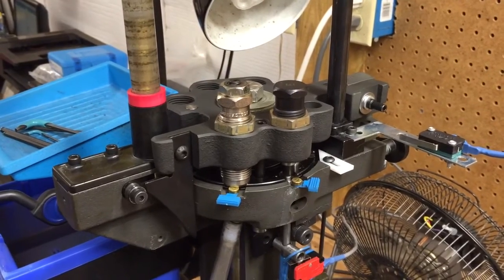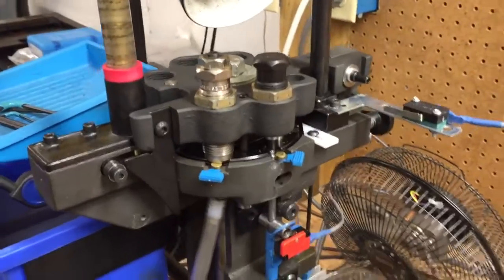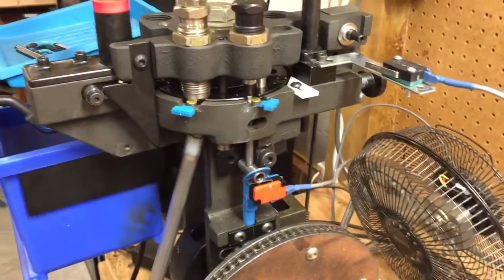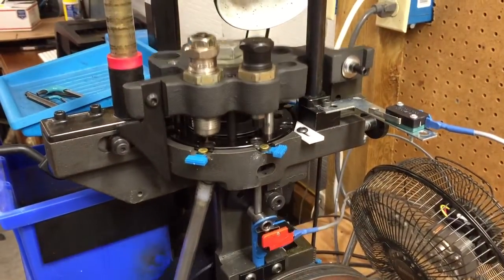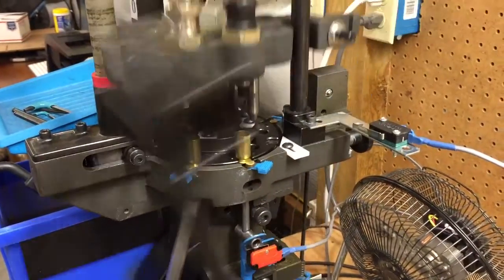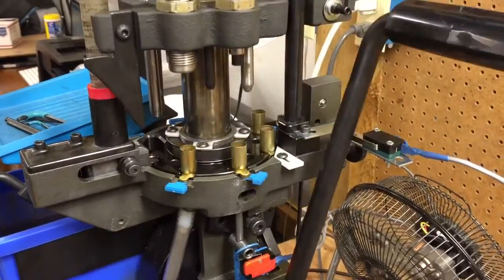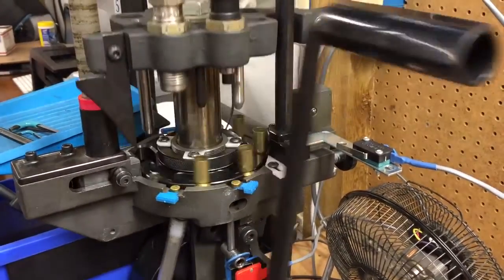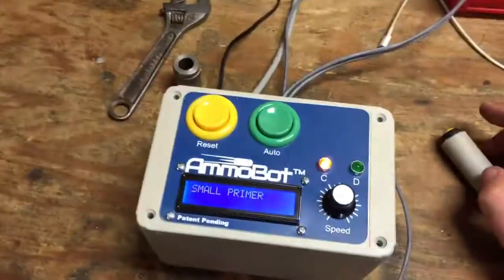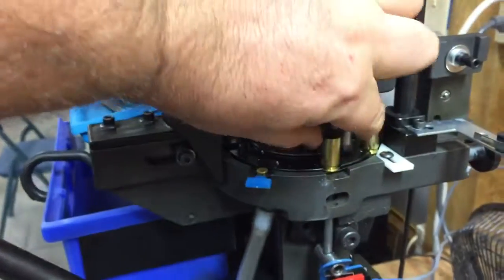And we can watch the big ones go through and the small ones stop. So start the machine — it picked up the small primer. We'll go ahead and move it out of the way and take it out.